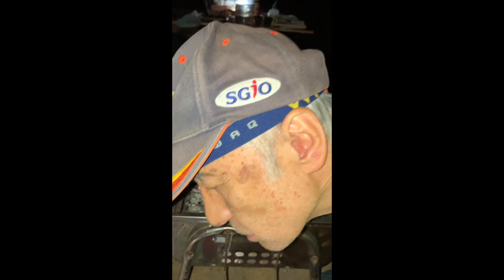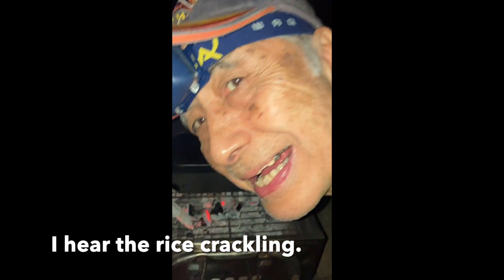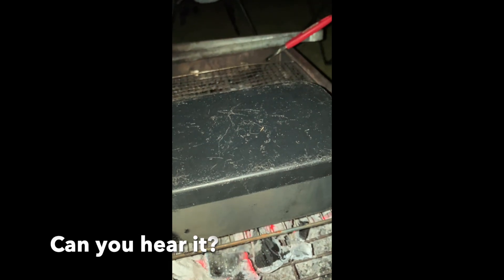Smoke. Steam. I can hear the rice crackling. Can you hear it? Yeah. There we go.